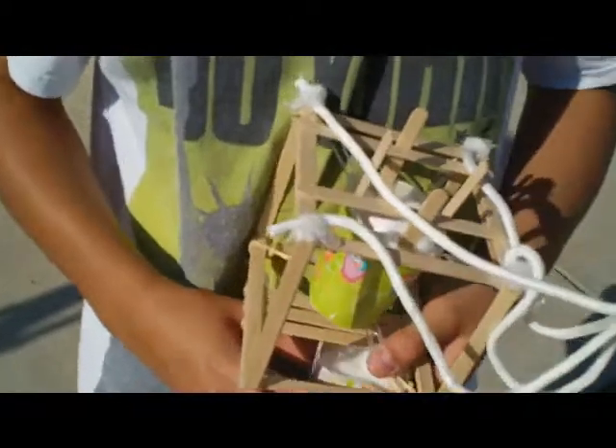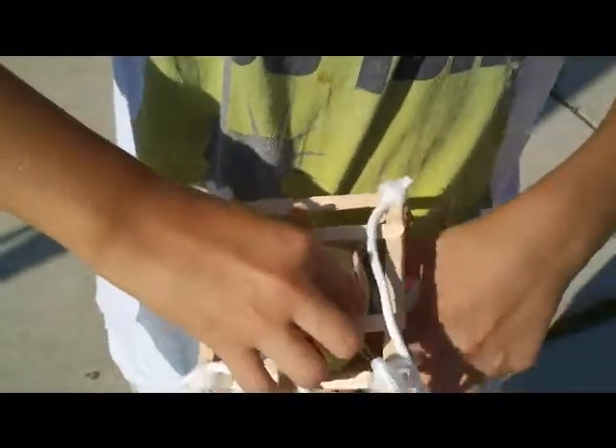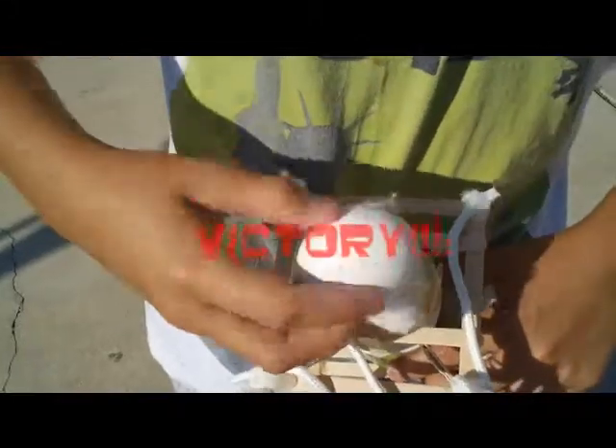All right, so let's open it and see if it survived or not. Take the cotton out. It survived!